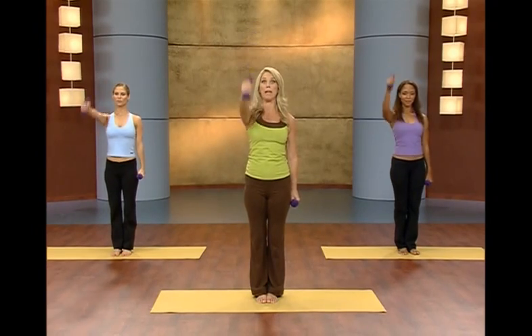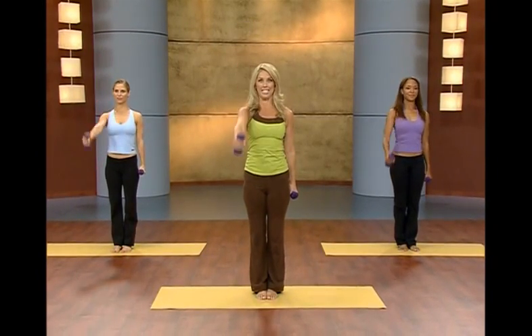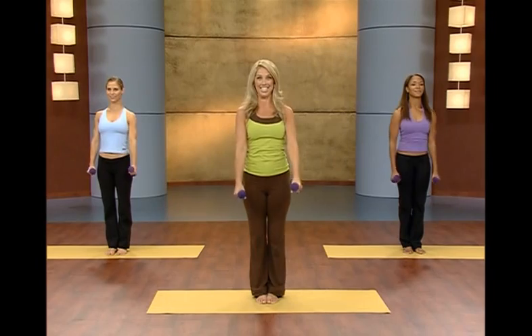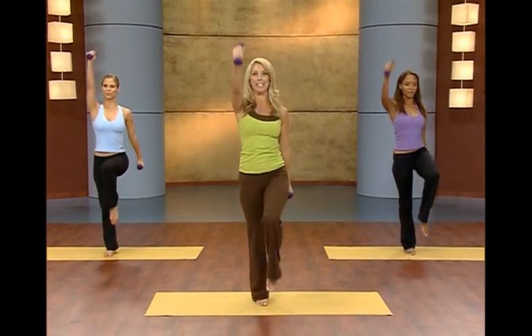Now just bring the arm up and down. Really feel it in your abs — your tummy is tight. The core muscles are strong. Now add a little lift behind. This engages your abs a little more. Now add a knee lift.